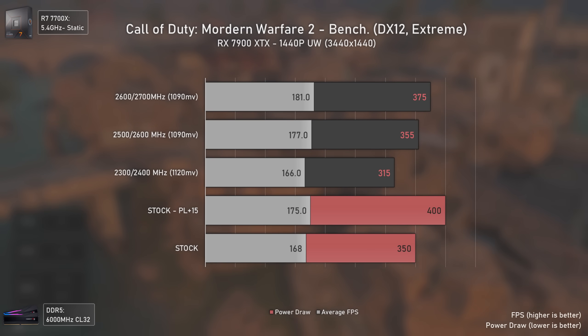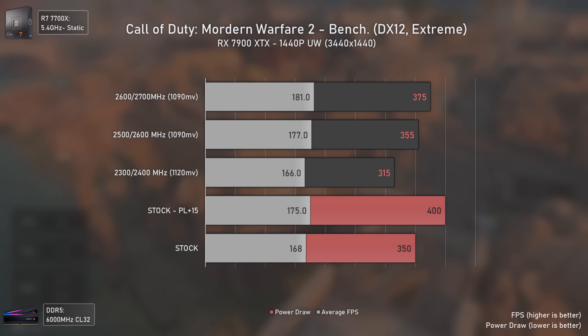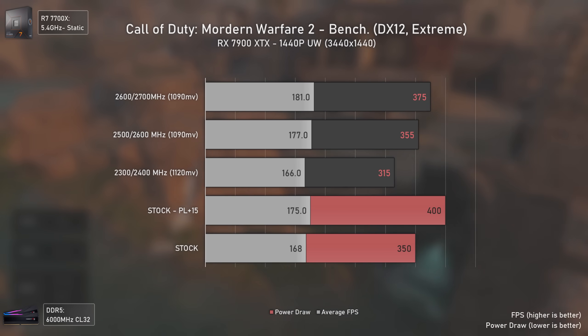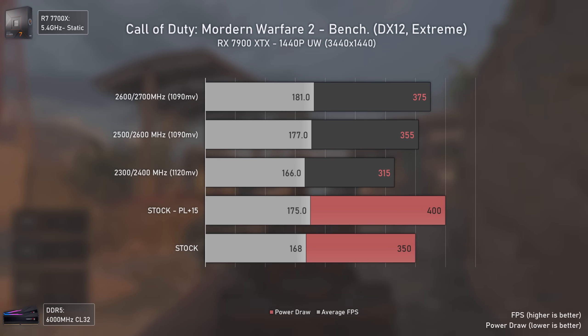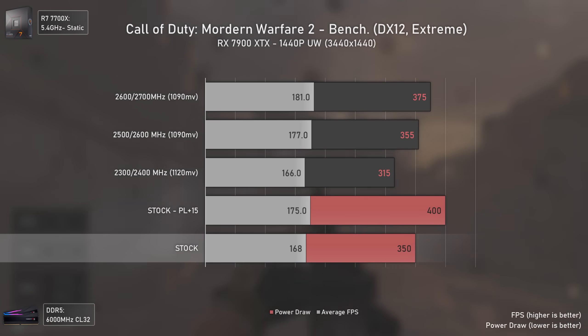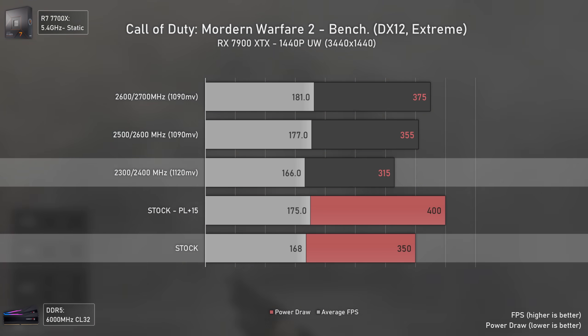For Modern Warfare 2 I only tested at 1440p ultra-wide. This game usually demands lower power from the GPU, meaning stock clocks can boost higher, leading to higher FPS. At stock we finally have a bit more FPS with stock settings compared to the 2300/2400 MHz ones.